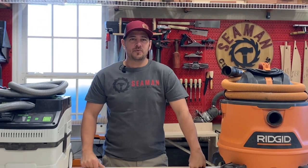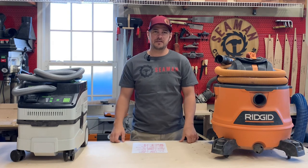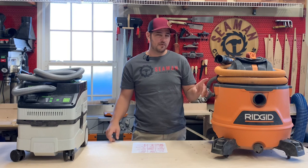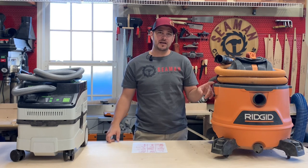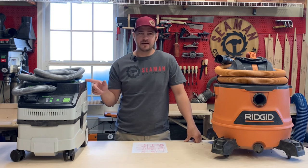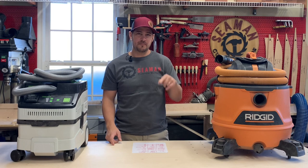Hey there, Scott with Semen Custom Builds. Welcome back to the channel. In this video, I'm going to walk through a comparison of the Festool CT15 and an ordinary shop vac, and whether a hobbyist woodworker needs to invest the extra money in this guy, or is this enough? So here's my breakdown.